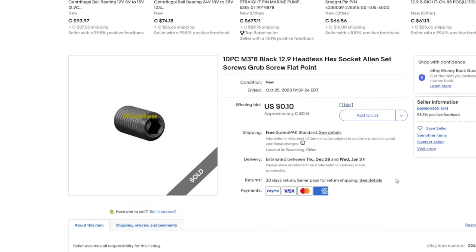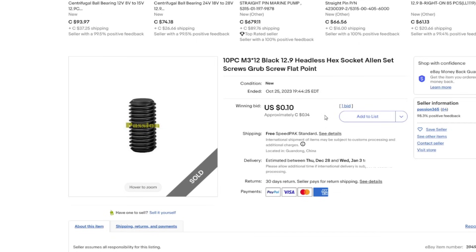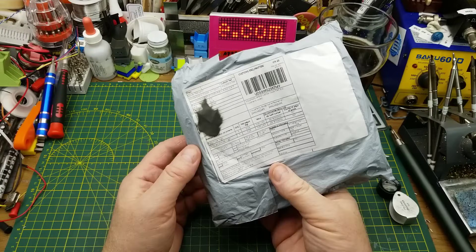Ordering from overseas is a reasonable option. These are M3×8 black 12.9 headless hex socket set screws — grub screws. That's the other reason I got these: I bought 10 at auction for a whole 14 cents with free shipping, and also 10 M3×10 for the same 14 cents with free shipping. All auctions, obviously, so by the time you're seeing this they're long expired. I'll link to a search term that finds these — hopefully there's an auction coming up so you can get some cheap too.